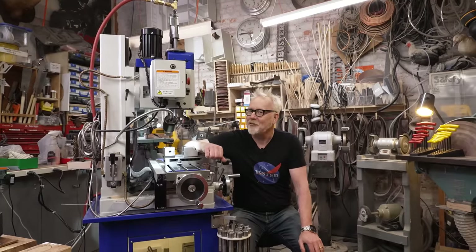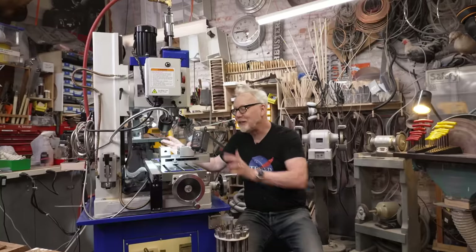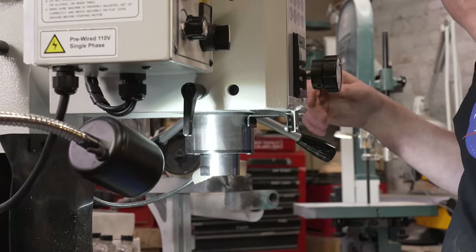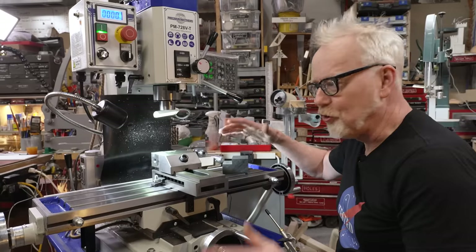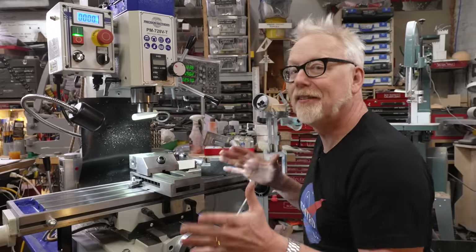Hey guys, Adam Savage in my cave. My benchtop mill is now fully set up and operational. I've actually used it on a couple of little builds and I'm really happy with it. I wanted to walk you through its features and how I have set it up. Best thing is for me to just start machining something and show you why a smaller milling machine is actually super useful in my process here in the cave.